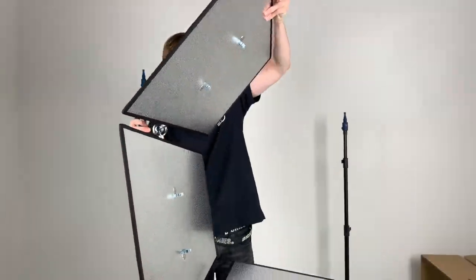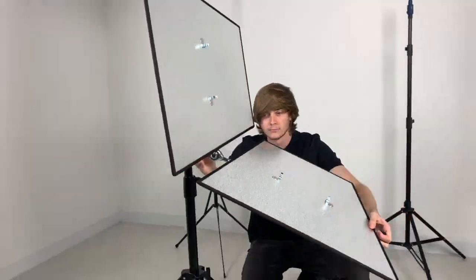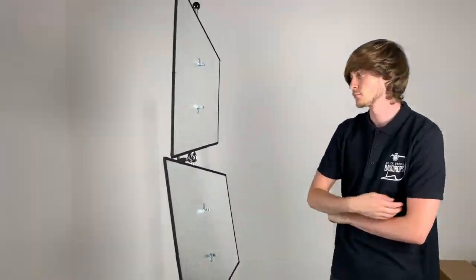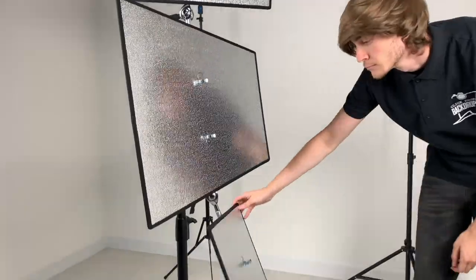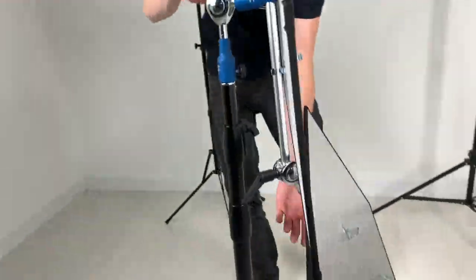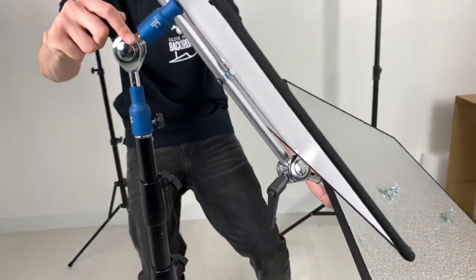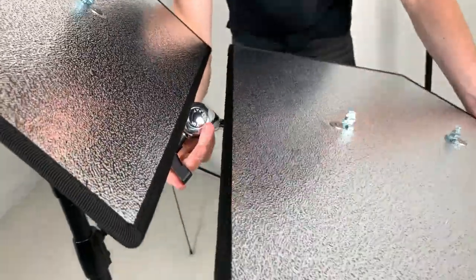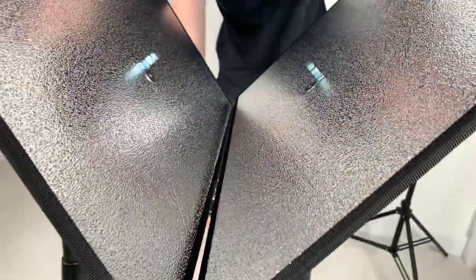Then we move Triflexion into the tower setup, which is incredible for full length portraiture. Using the panels we can twist them into any direction we want. From the tower we are going to go into the triangle setup — primarily for headshots but also half length.